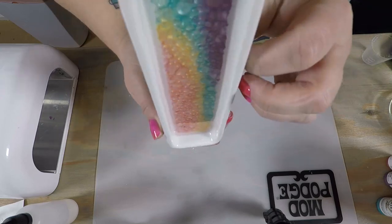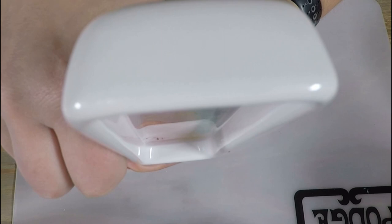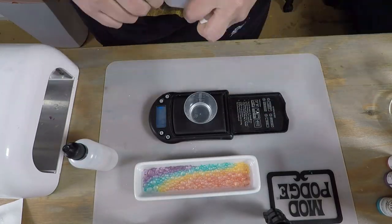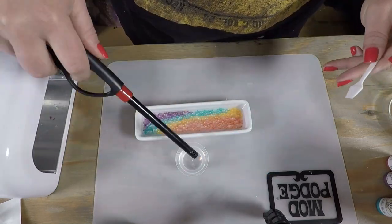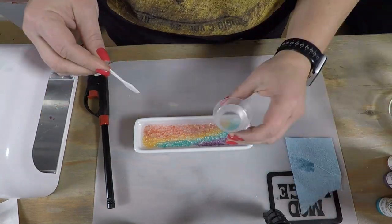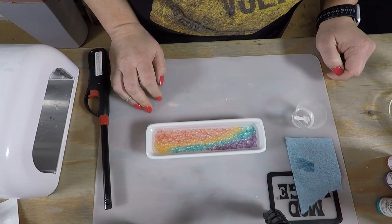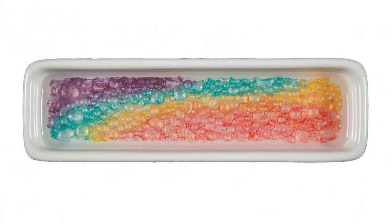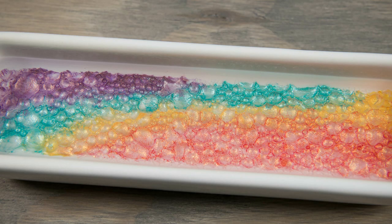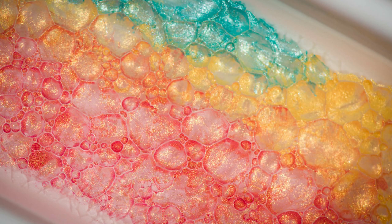After curing I checked for anything sticking out and noticed something at the bottom that wasn't fully covered. So I mixed up more resin the same way — measured by weight, stirred well, scraped sides, bottom, and stick — and poured it on to cover that spot. I made a little more than needed but that's fine — the extra can go into a mold for jewelry. Once the peaks were covered I let it cure, and I love how the paint shimmers and the halo pink and halo violet change colors. I love those little bubble effects too.